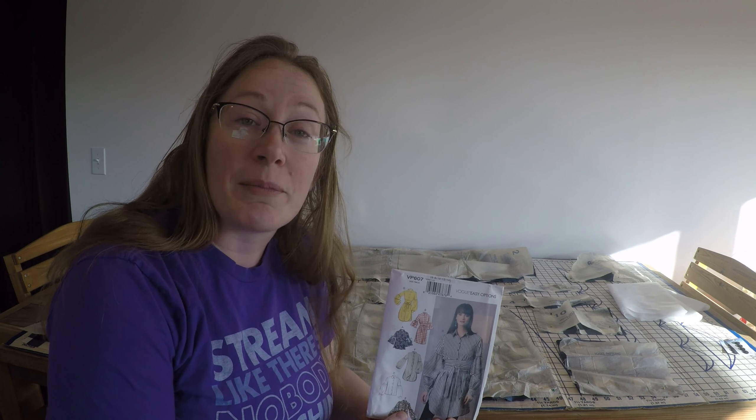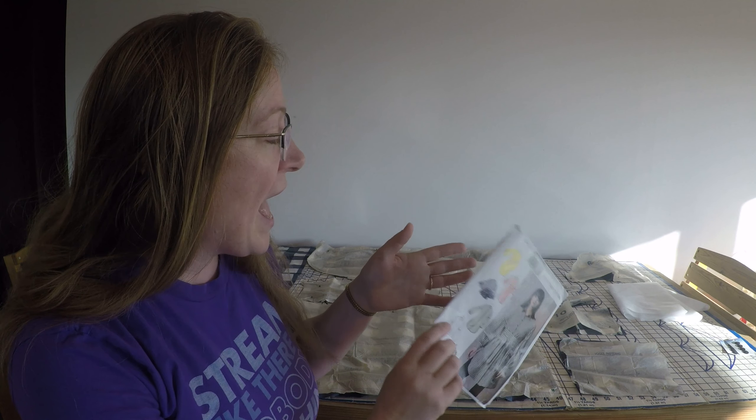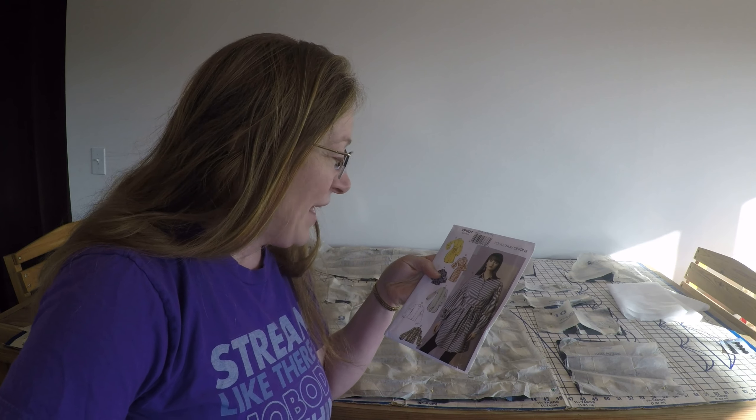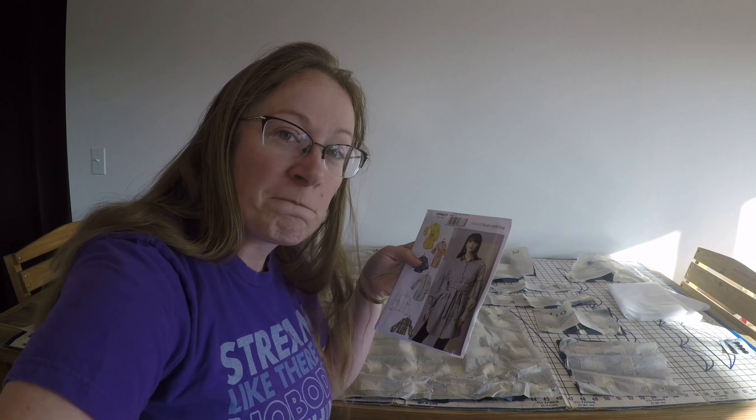What I have here is actually not a project of my own — this is someone else's project. A granddaughter and her grandmother went together to the fabric store, found an easy option pattern, and it looks amazing. They cut it all out and that's as far as they could follow the directions.